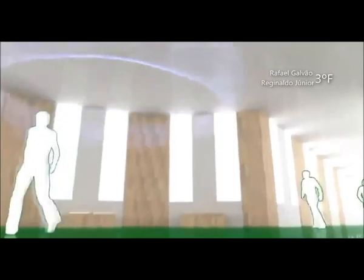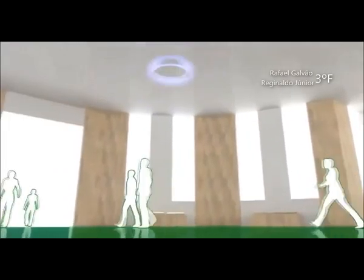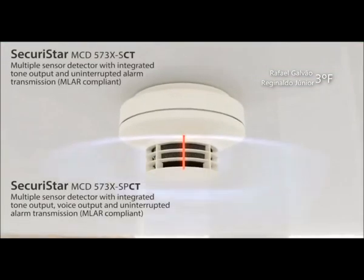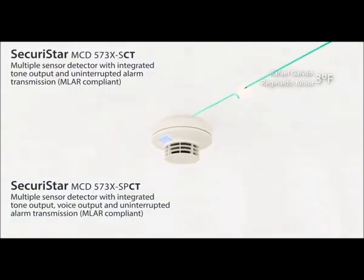Graças ao alarme de voz, a evacuação é efetuada de forma mais eficaz em caso de incêndio. A informação segmentada também significa que a vida humana é melhor protegida. As variantes CT do detector Securistar permitem a sinalização ininterrupta de alarme — mesmo em caso de falha, a sinalização continua no detector.